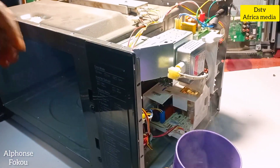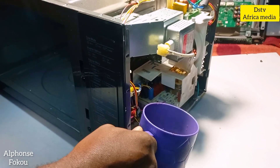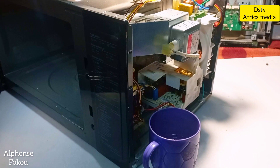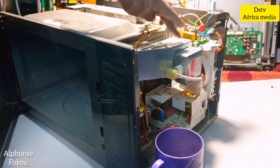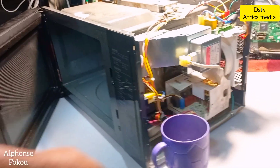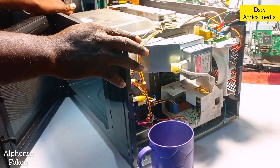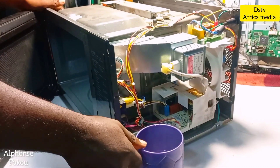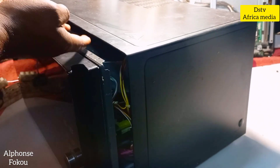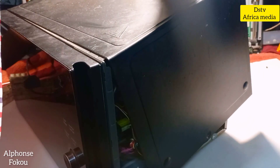You can see the microwave is working very, very nicely. So that was how to replace your magnetron — I replaced it and you can see it's working. Thank you for watching. Now I just need to close the microwave; make sure the tray goes inside, and then put the screws back.